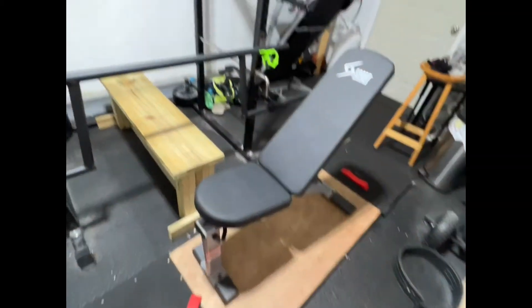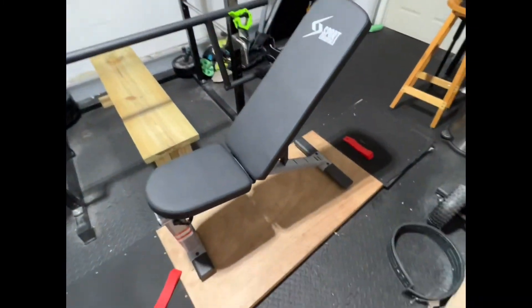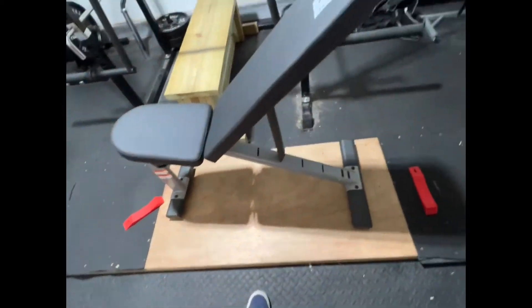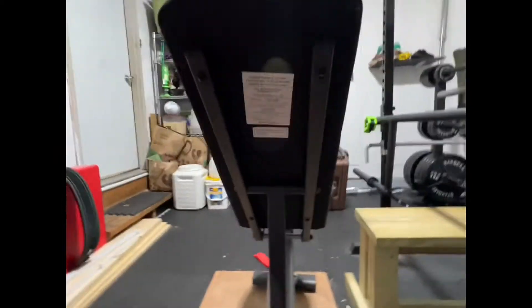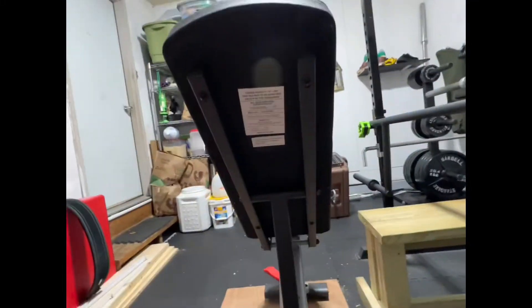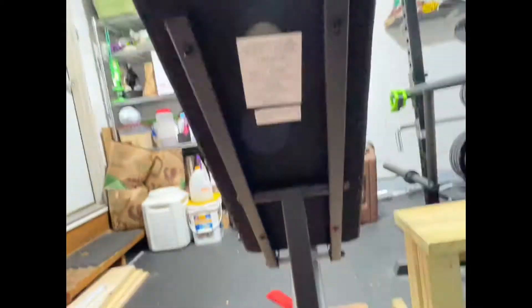So we finished building it. This is how she ended up looking - here is the bench. I haven't benched in it yet, I haven't sat in it. I'm gonna probably do all of that stuff by Friday - I have incline programmed. I'll show it off from the back. It took a little bit. I did it by myself; it says not to, but nobody else was gonna help me, so you do what you do.